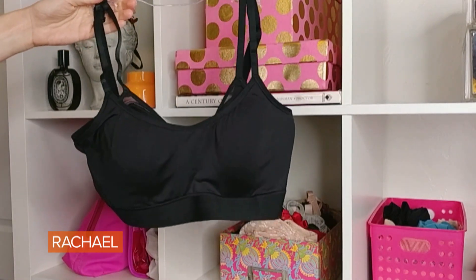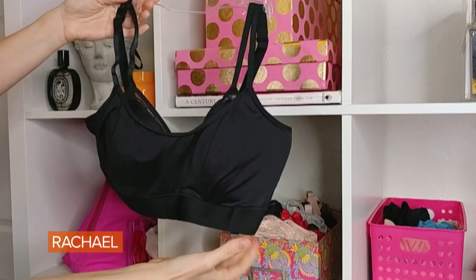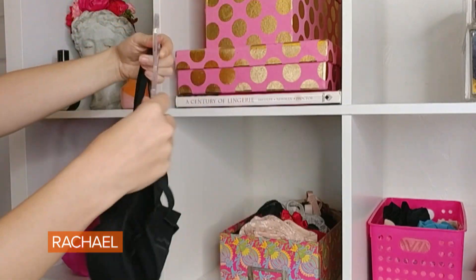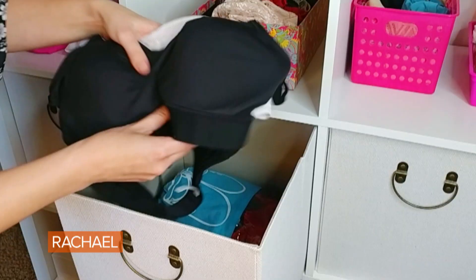Another bra that most people need is a sports bra. One of my favorites right now is the Notori Gravity bra. It is so important to have a bra specifically for exercise or higher impact activity, because sweat will ruin your basic bras and you want to protect your bust.